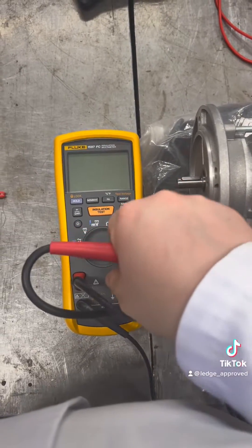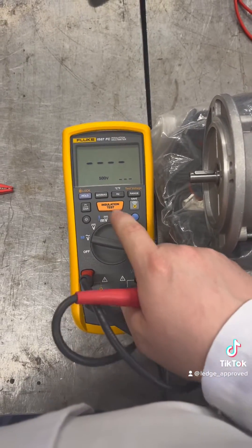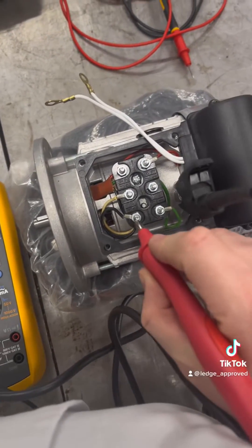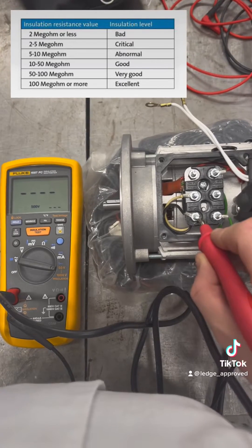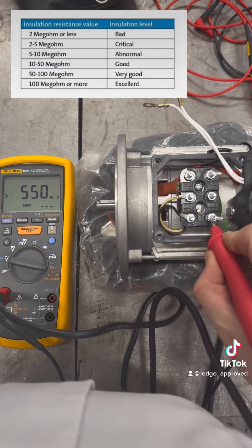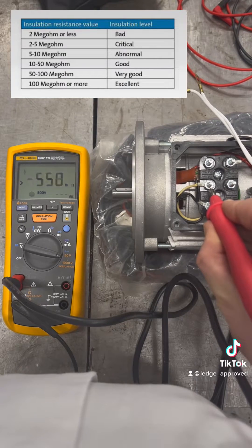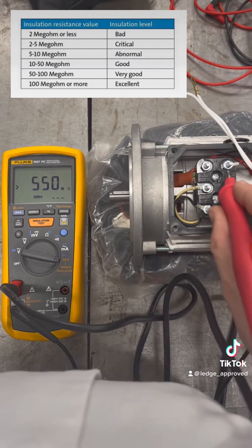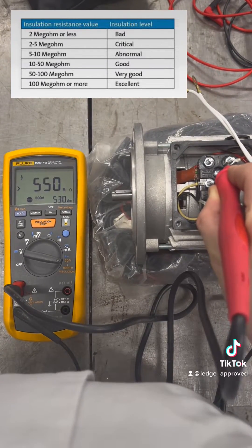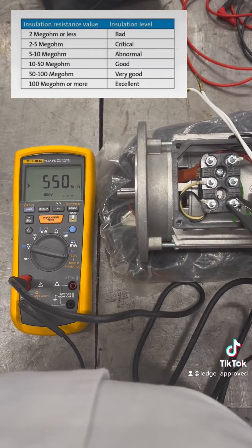Here's the insulation resistance test, with only two windings. We're still going to be doing similar to what we were on the three phase, looking at double voltage. First we test down to earth, and we're still looking for above 100 mega ohms. Then, same as the three phase motor, we're going to go across the windings to see if the insulation has broken down.